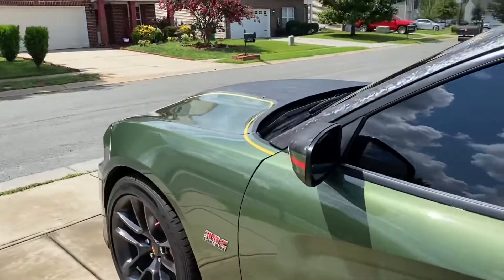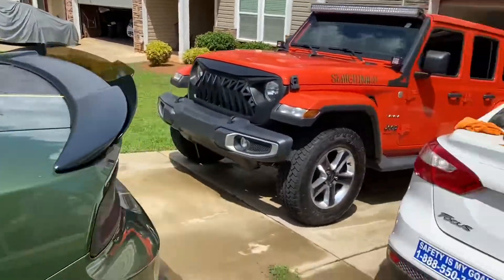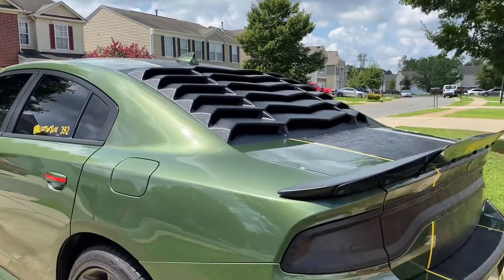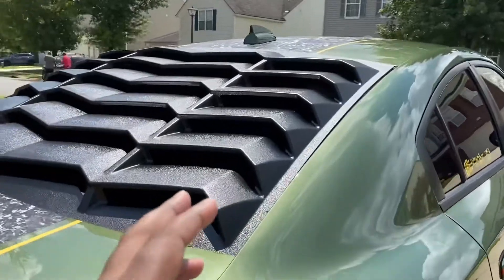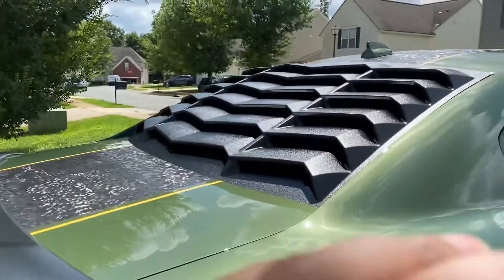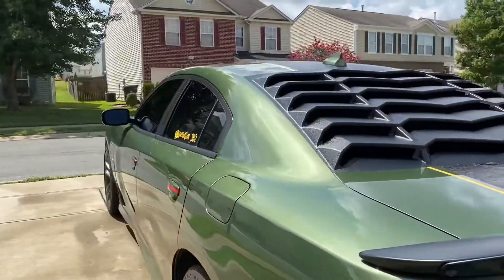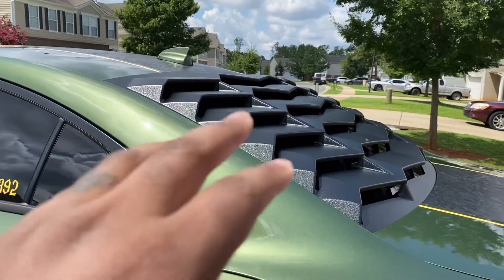This is going to be a real quick one. I told you I'd do a follow-up on the window louver and pretty much my take on how it's been working thus far, because in most cases, most people that install these — or who want to install but are kind of scared to — their main concern is the louver just flying off on the highway, which could be a liability if it hits somebody else's car. So these things look good, they look amazing, but a lot of people are just scared of them not lasting long and then flying off.